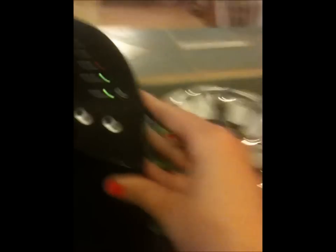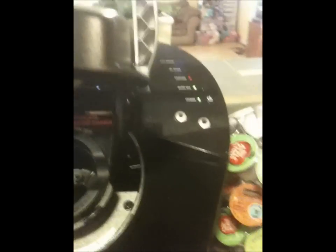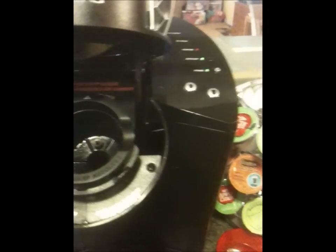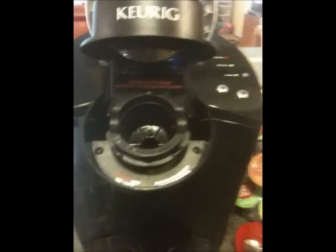Here's the water dispenser. It will actually tell you when you need water and you can just fill that right back up — it's really easy. It also has automatic off: if you forget to turn it off, within two hours it'll turn off by itself. It has a descale button. All coffee pots, no matter what kind, need to be descaled once in a while. You'll notice it because your coffee will start tasting kind of funny. That will let you know when it needs to be descaled, and it's really easy to do — you just do it with white vinegar, run it through a few times, and water a few times.